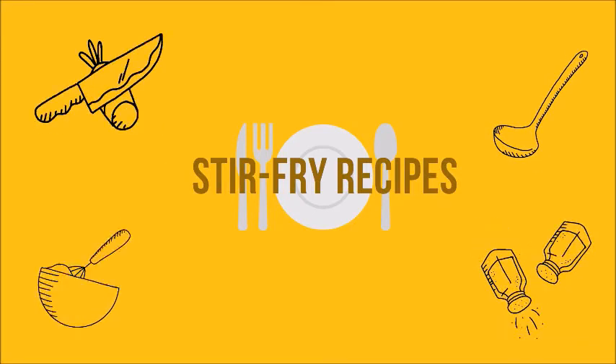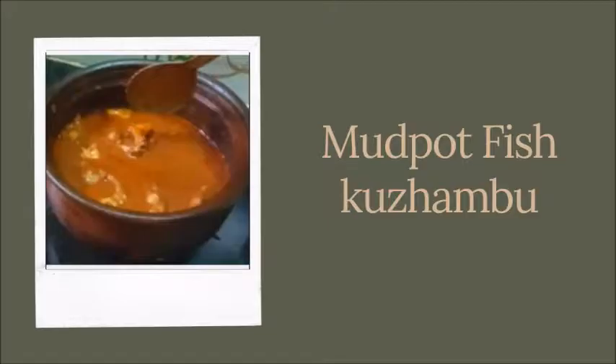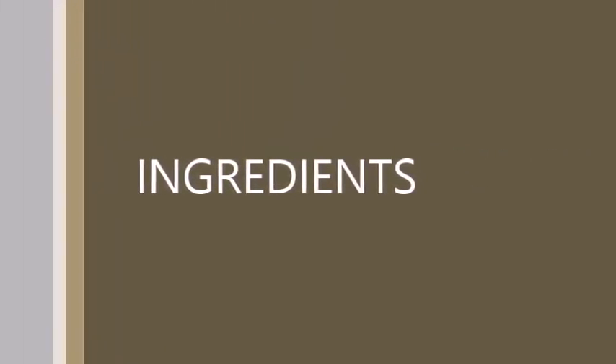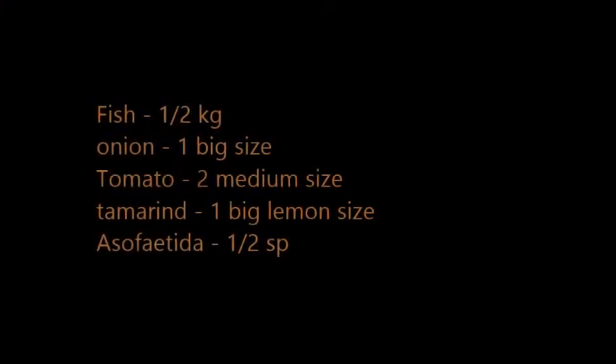We will talk about the dish and, in the end, we will talk about the meat. Without further delay, we will get into the video. We will note that the ingredients are available. After cooking, we will talk about the ingredients.